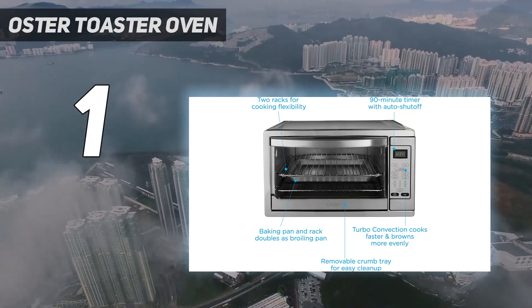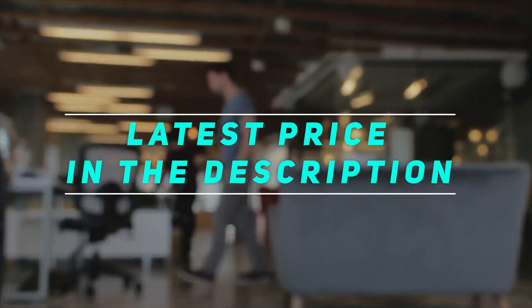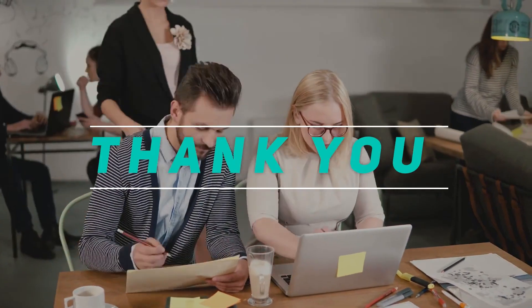Its 90-minute timer automatically turns the oven off in case you get distracted. Check out the video description for the latest price and more information. Thank you for watching — please subscribe and stay tuned.